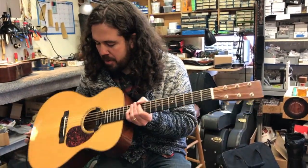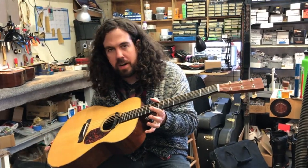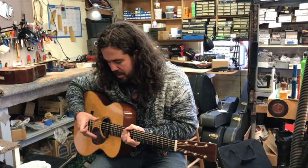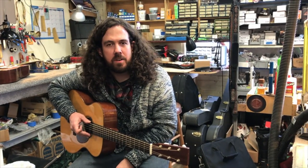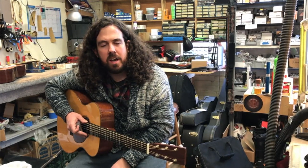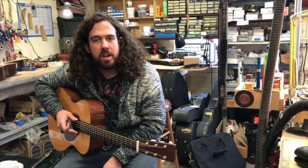Hi, this is Keith Hicks coming to you from the Old Town Pick'n Parlor, playing a Martin OM-18 Golden Era that we installed a Pure Western Mini in, as well as the new K&K Double Helix Solo. I wanted to do a little video to test the differences between the two pickups and show you how you can use them in conjunction together to get a really cool, great acoustic sound.